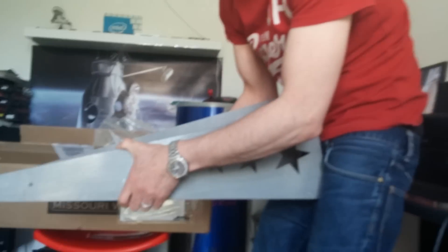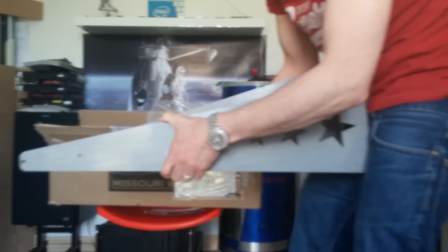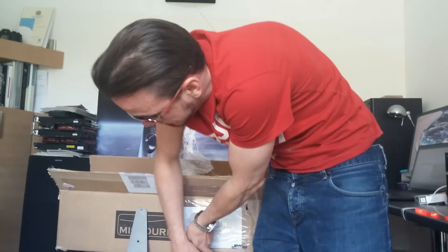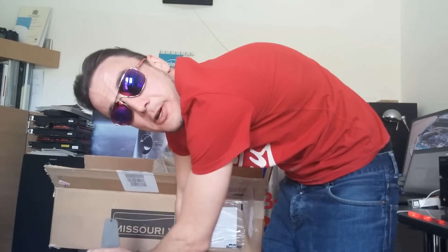So I guess this goes backwards like that, and then this piece goes on here to make sure you're tailing the right way. Okay, so that was the unboxing. Tune in for more videos as we attempt to build it and make it work. It should be nice.